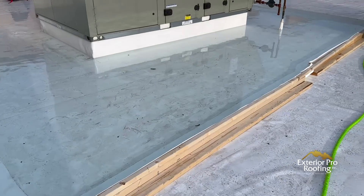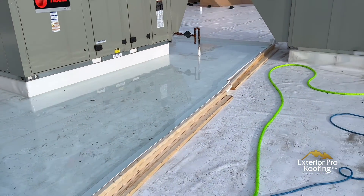In this video we're going to show you how to do a water test on your flat roof so that you can isolate an area and determine whether or not the roof is leaking. Stick around and we'll show you how it's done.